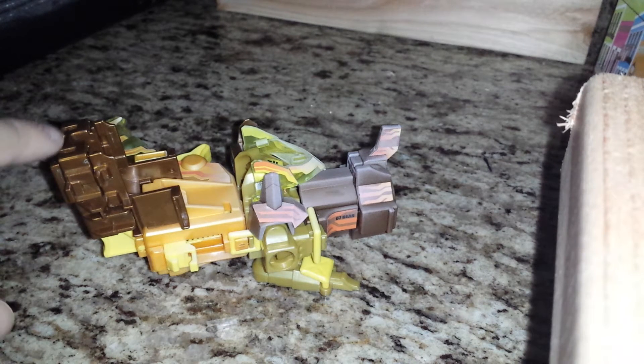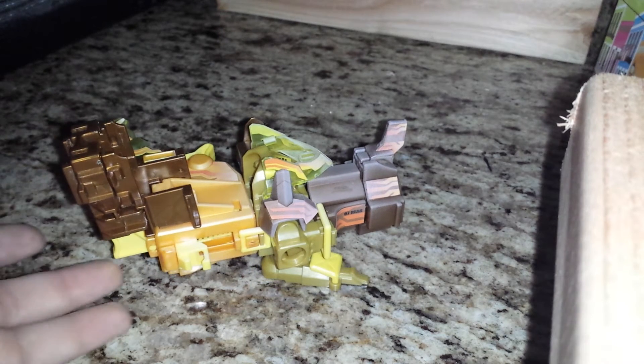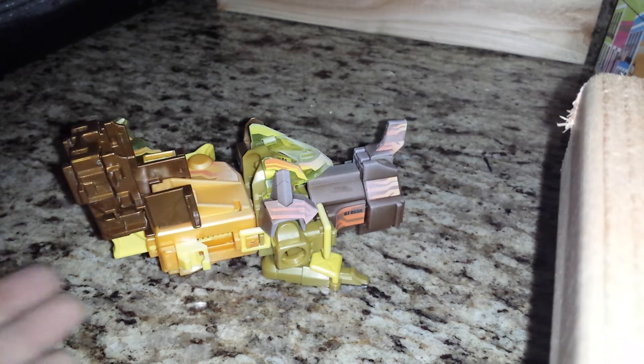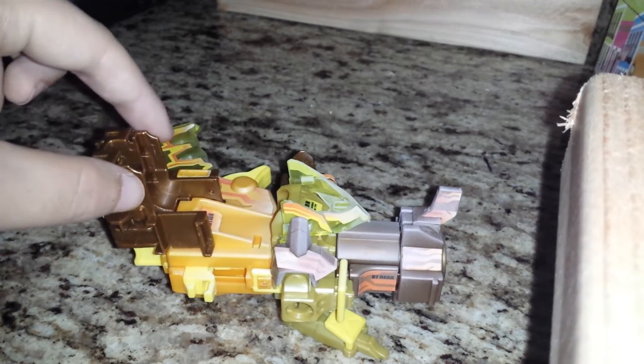This piece in particular — the union piece for both grips — is very brittle. And actually these two halves right here broke, so I had to glue those back in.